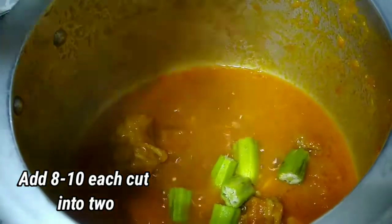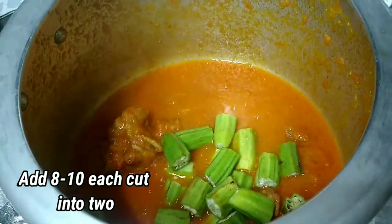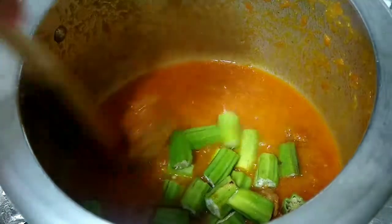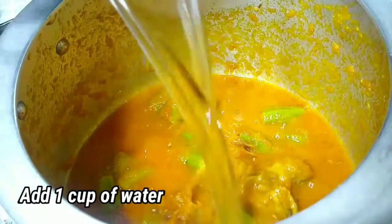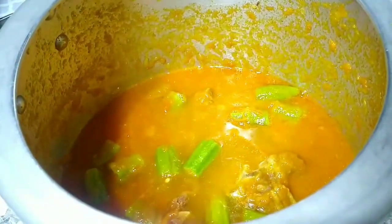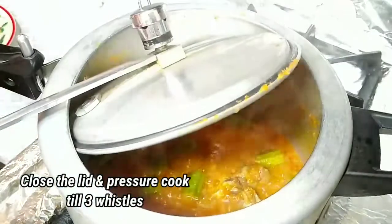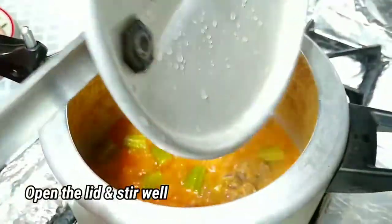Add 8 to 10 lady fingers, each cut into 2. Mix well, add 1 cup of water, close the lid and pressure cook till 3 whistles. Open the lid and stir well.